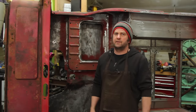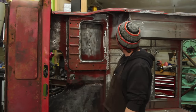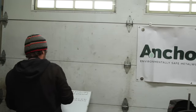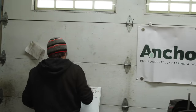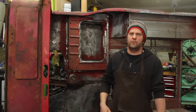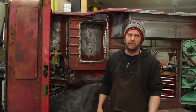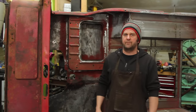Over the past year I've been working on building this CJ5 tub out of some rusty bits I pulled out of the woods and a lot of panels I formed myself. I'm just about to the point where I can get some primer on it, but there's a lot of little things I need to finish up first.